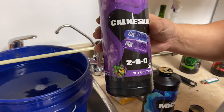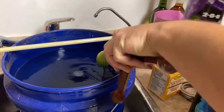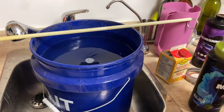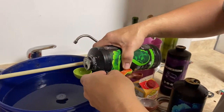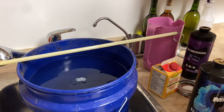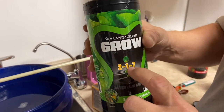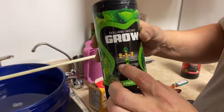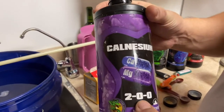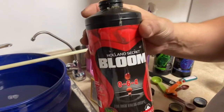This one is a nutrient that is just calcium and magnesium — it allows the plants to grow much better. If you don't have this, your leaves are going to yellow and your plants aren't going to do as well. On any fertilizer there are always three numbers: the first is nitrogen, the second is phosphate, and the third is potash. The grow is 2-1-7, the micronutrient is 5-0-2, the cal-mag is 2-0-0, and the bloom is 0-6-4.